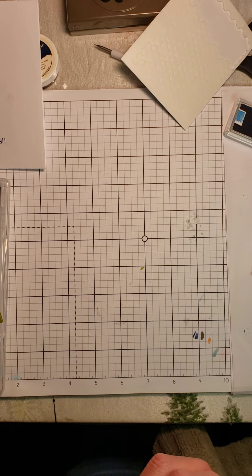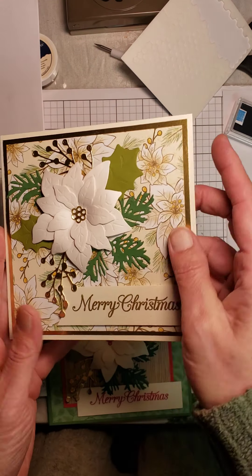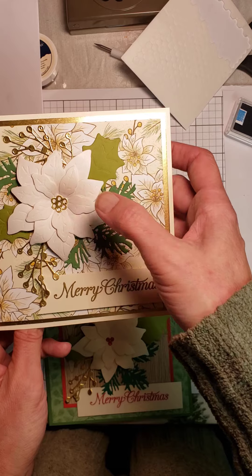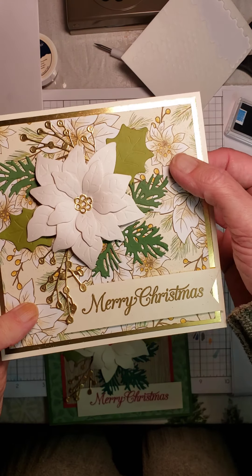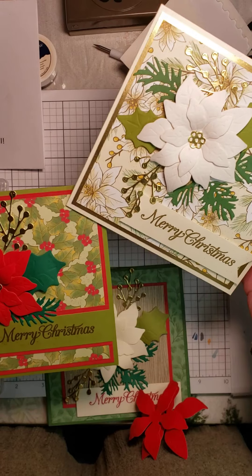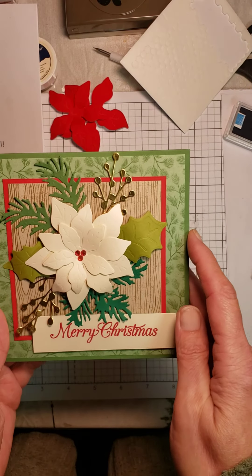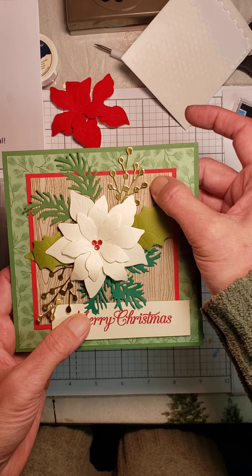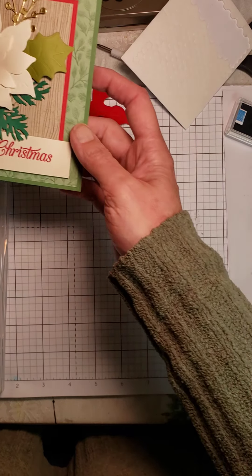I also want to show you some other poinsettia cards I've made. Here's another one using a lot of the same pieces. This one's using old olive, garden green, gold, and berry vanilla for the background with whisper white card stock — it's just beautiful. The background paper is from the Poinsettia Place designer paper, as is this one on this card. Here's another piece from the Poinsettia Place designer series paper. All the same elements — I've used the stamp, and even the wood grain comes in the Poinsettia Place. The paper is double-sided, and I believe you get 12 double-sided sheets, two of each pattern.